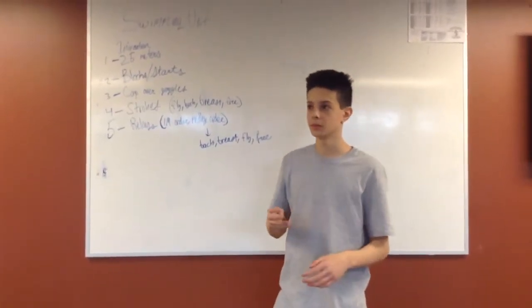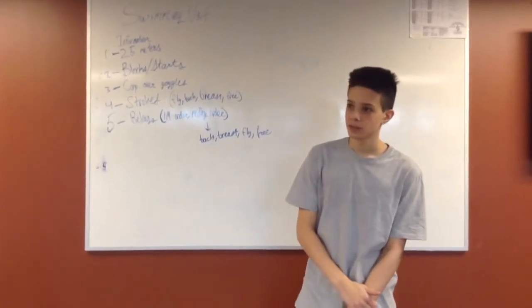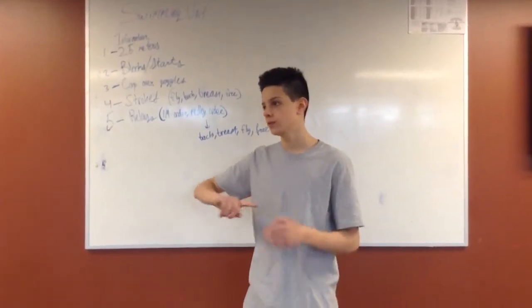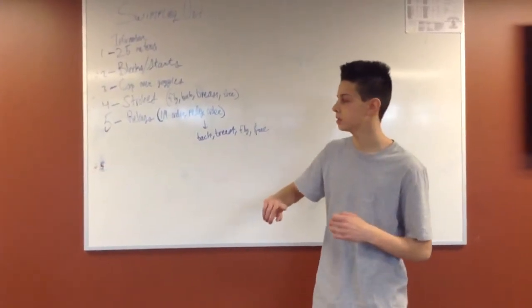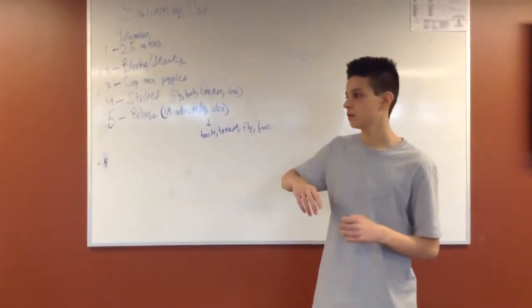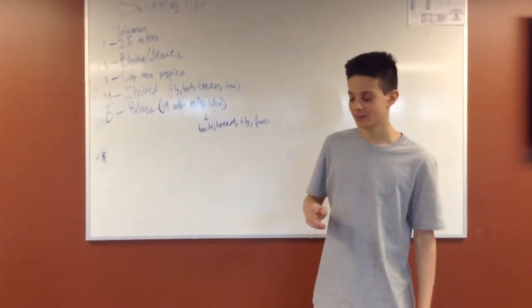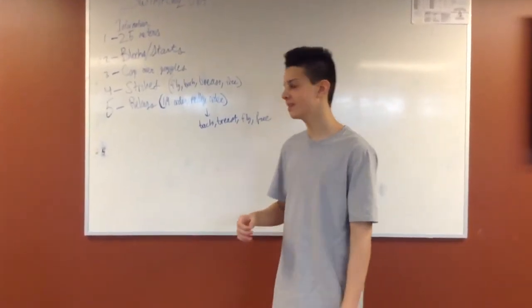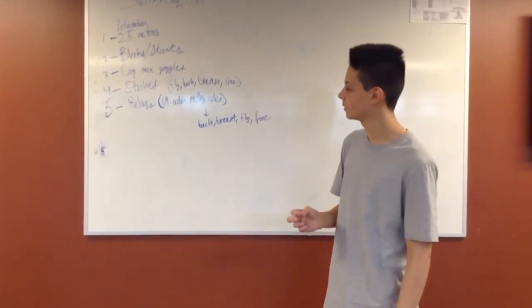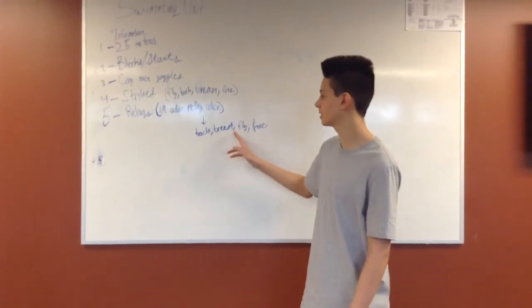Each of the four people does a 50. There are also IM order relays: the first person does 50 fly, next person does 50 back, third person does 50 breast, and then 50 free — each going down and back. Then there's medley relay order, which is the same concept but in a different order: back, breast, fly, free.